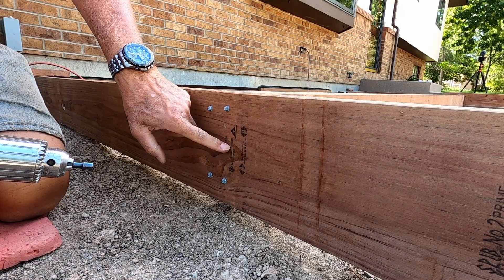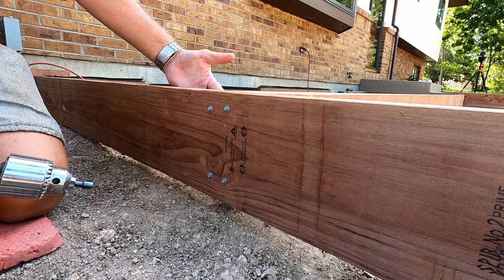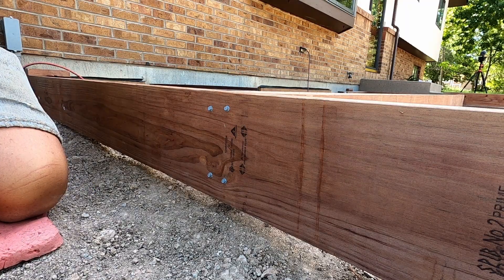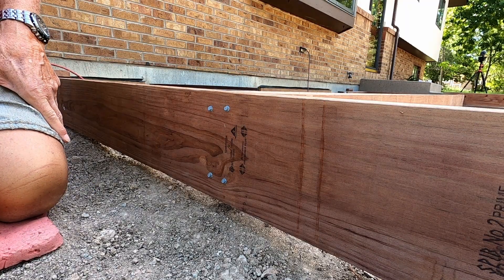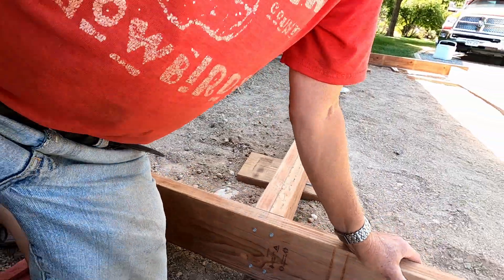Recall this is just temporary. I'm actually going to be installing my joists to the beam because this setup is not strong at all — I'll be using joist hangers. Now I'm just going to move down to the next one.